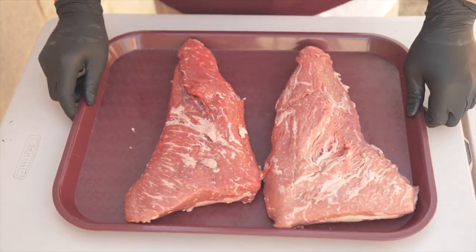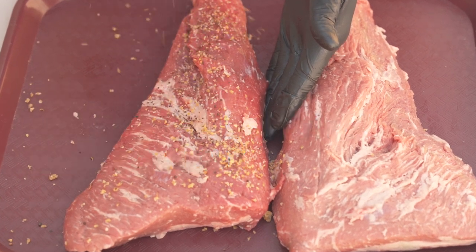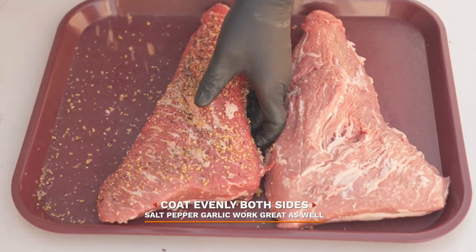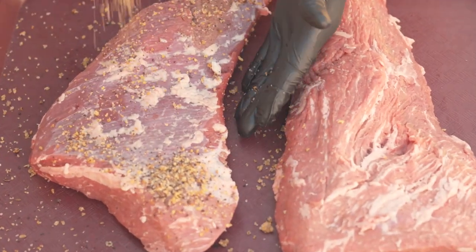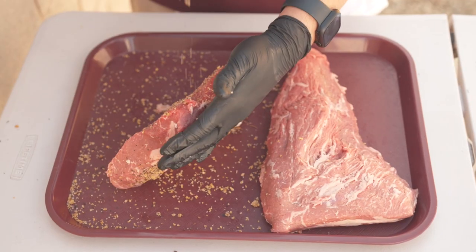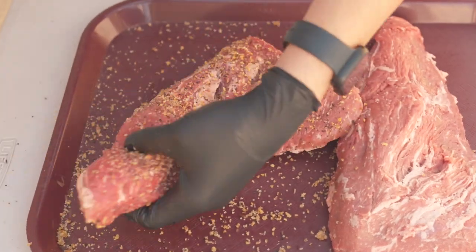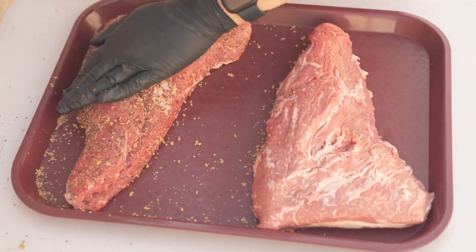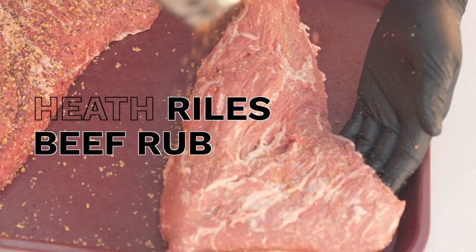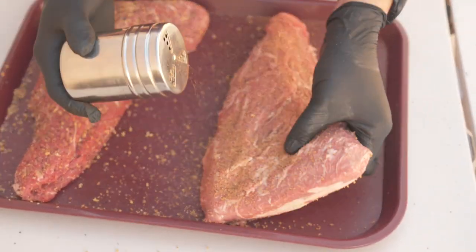Here are my two tri-tips that I'll be cooking. For the first one, I'll be using some good old Montreal steak seasoning — be sure to coat both sides. For my second tri-tip, I'm going to be using some Heath Riles beef rub, which I've never used on tri-tip before, but you know it's going to be good.